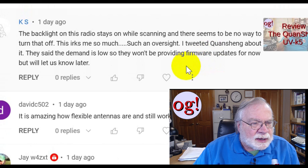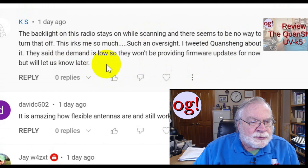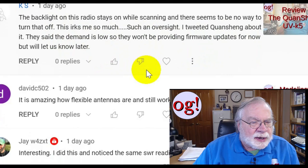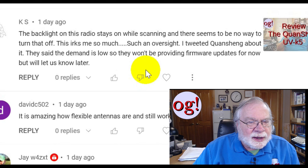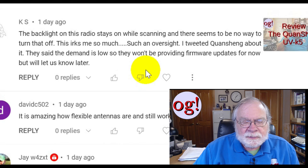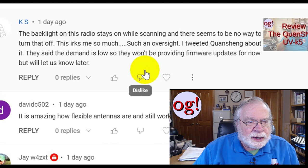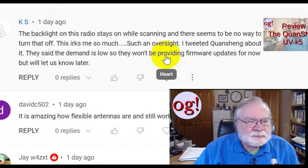K.S. says: the backlight on this radio stays on while scanning and there seems to be no way to turn that off. That irks me so much — such an oversight. I tweeted Quansheng about it. They said the demand is low so they won't be providing firmware updates for now. I'd never looked at a Quansheng radio before — the UV means two meters and 70 centimeters, or UHF/VHF.